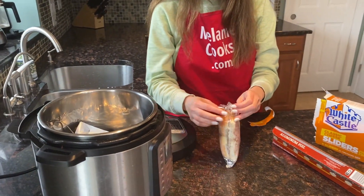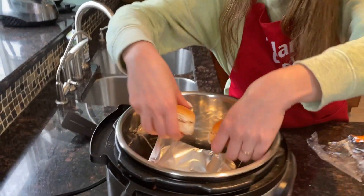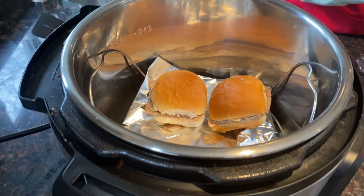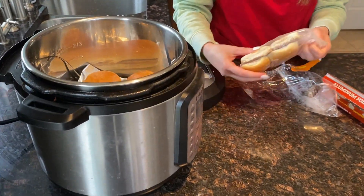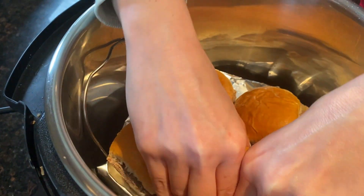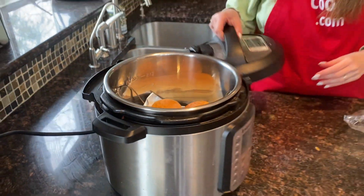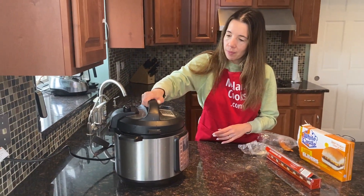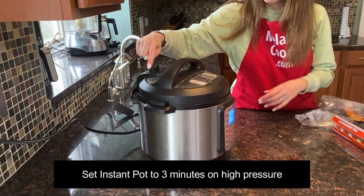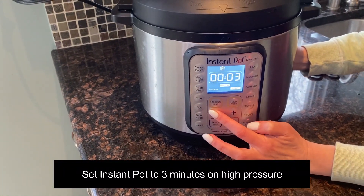So now I'm going to put the White Castle sliders on top of the foil and close the lid of the Instant Pot. Set the valve to the sealing position, press the pressure cook button, and set the time to three minutes on high pressure.